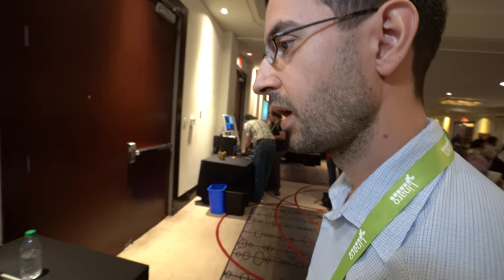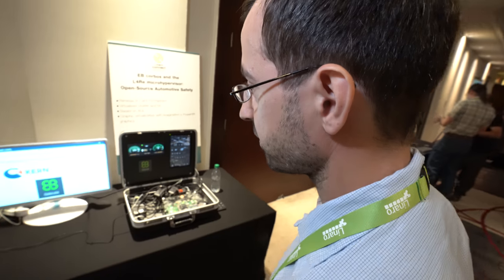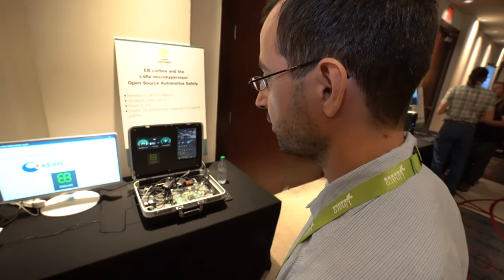And are you based in Germany? We are both based in Germany, yeah. Electrobit is a German company, and we as well.